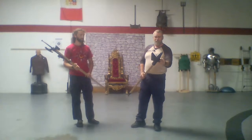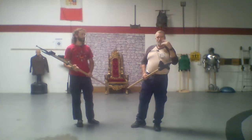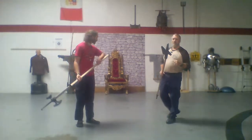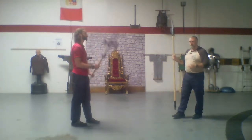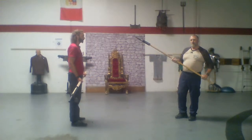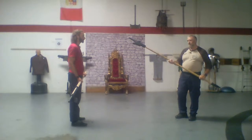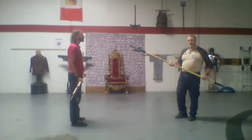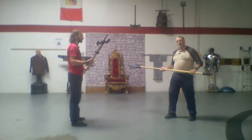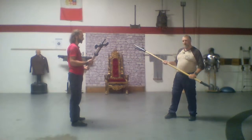The back spike would be more for dragging people down and hooking them. If I was in a line — and both of these are melee weapons — the nice thing about the halberd is it could be used in a line, whereas the poleaxe is more of an individual fight kind of weapon.